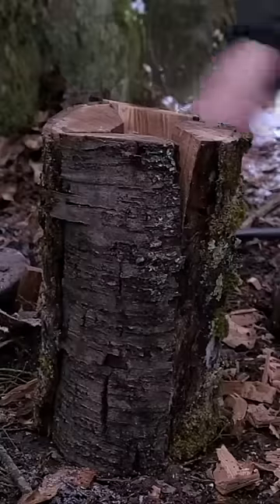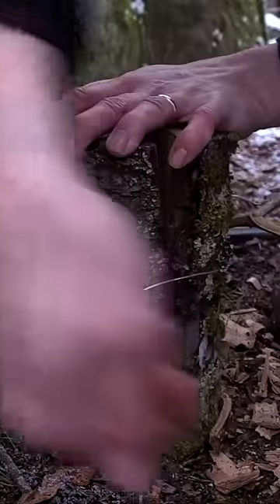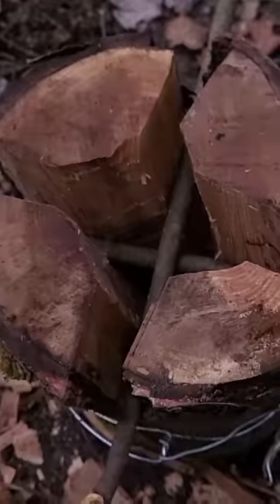Now get some small sticks and criss-cross them to create a gap in between each section for airflow. Then wrap it up with some wire to hold it all together, and this is what we're left with.